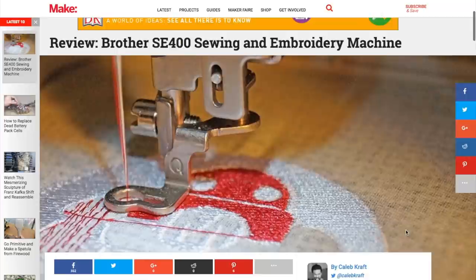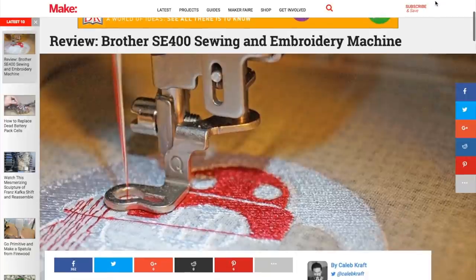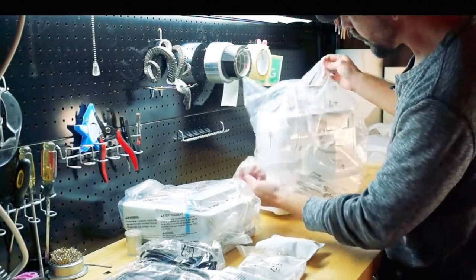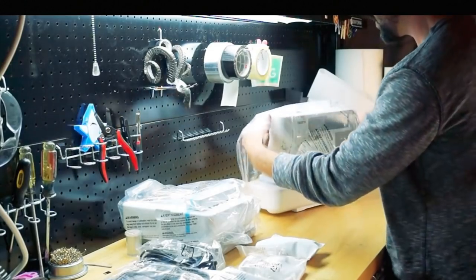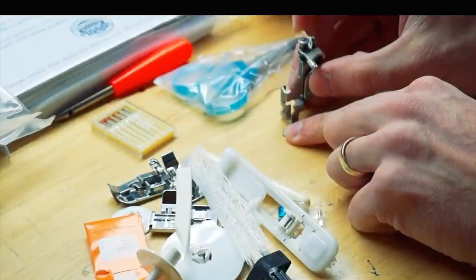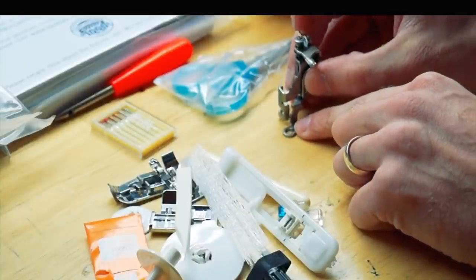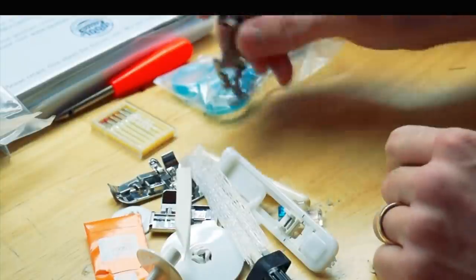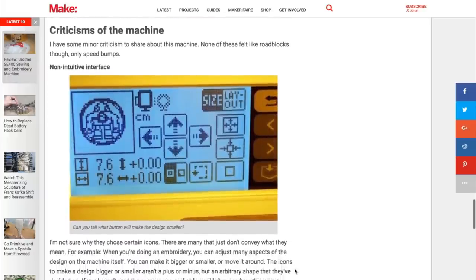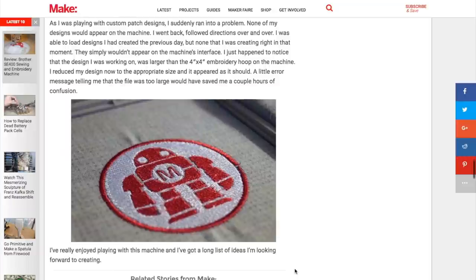I also really enjoyed this review of the Brother SE400 by my friend and Make Magazine senior editor Caleb Kraft. This is a computer-controlled sewing and embroidery machine — this particular model sells for around $315. They've been around for years, but until this review I really hadn't had someone demystify these for me. Caleb is honest about the limitations, but also has a maker's eye for the potential of using this for wearable electronics projects.